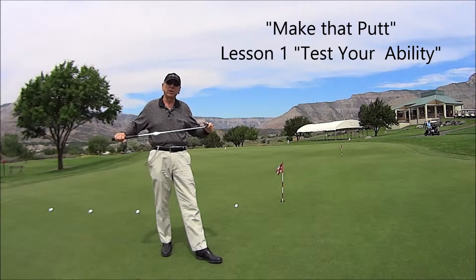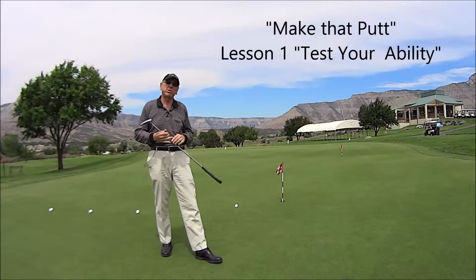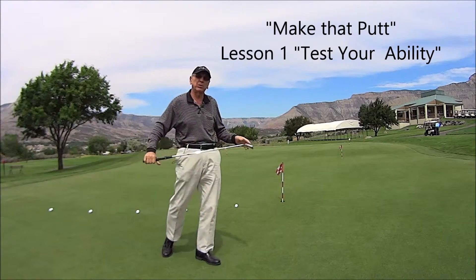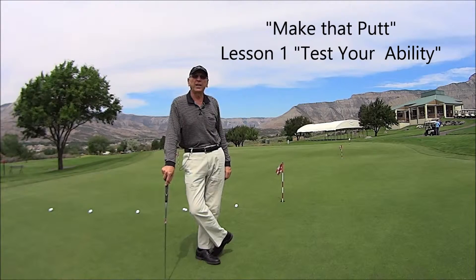Hi, this is Johnny Goodman, Johnny Goodman Golf Academy. Here we're starting the first part of our series called 'Make That Putt,' and we're going to start out in short putting. There are four basic skills that are involved in putting, and we're going to discuss those as we go along.